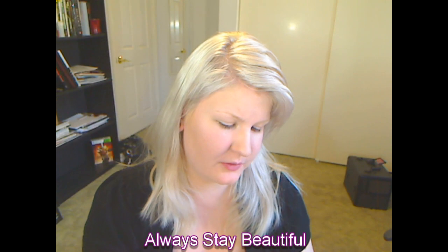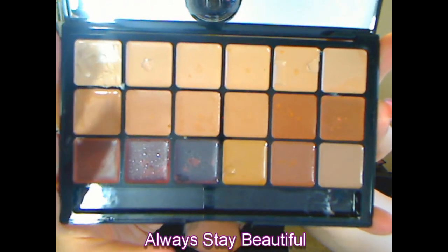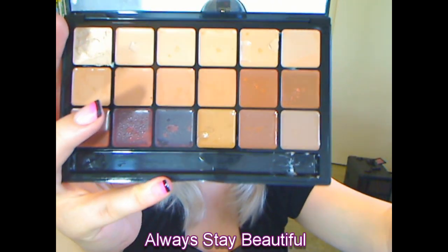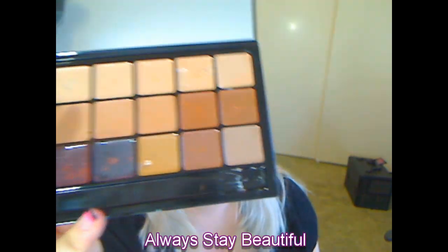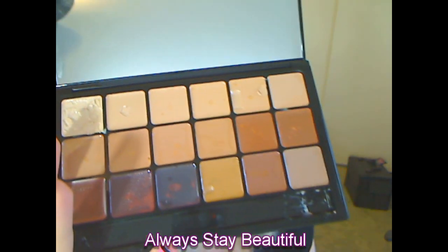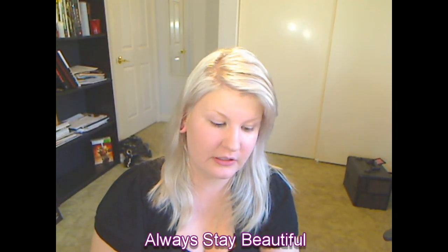It comes with 18 shades right there and they're really cool colors. This is neutral so they're going to be a mix of yellow and pink versus the warm palette and the cool palette. The cool one is going to be more pink, and the warm palette is obviously going to be more yellow. But yeah they're really, really good.